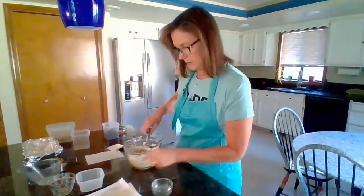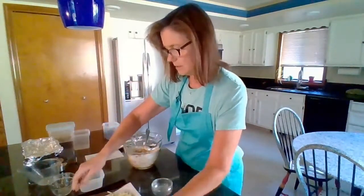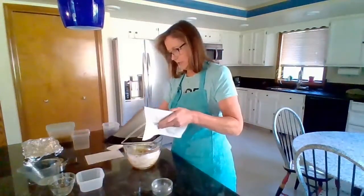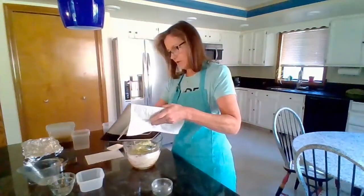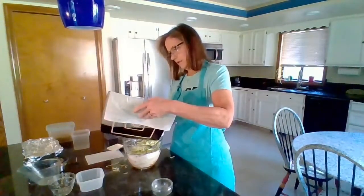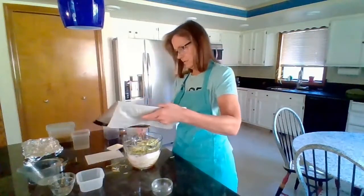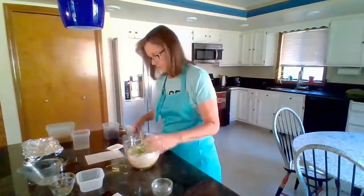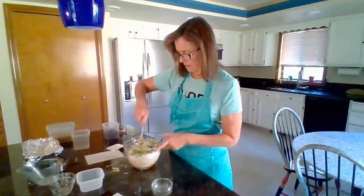Let's get our zucchini in there too. I'll throw my zucchini in and see if I can do this without making a huge mess — that'll add some moisture. I'm just going to throw that all in there. It's being a little bit messy, but that's okay. So that's about two cups of zucchini going in there.